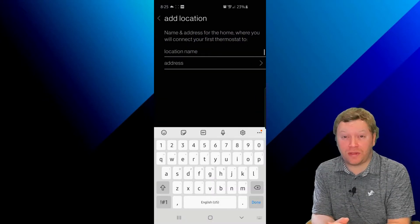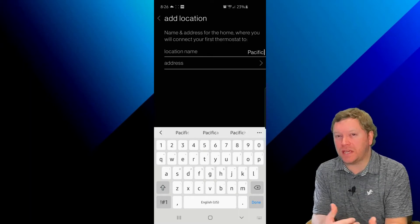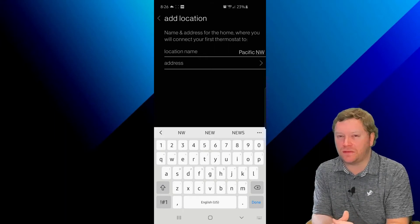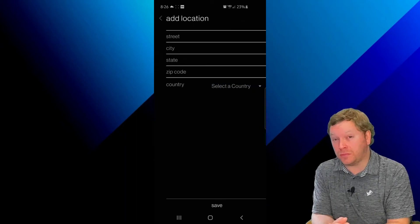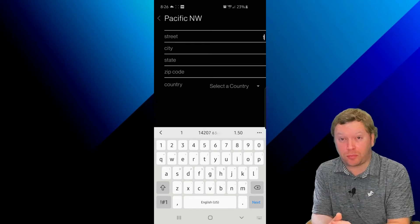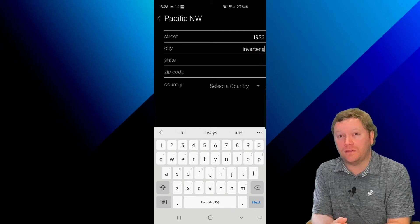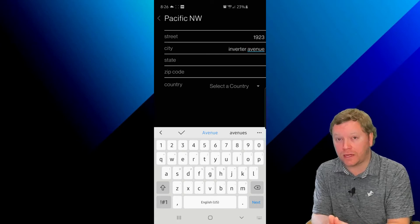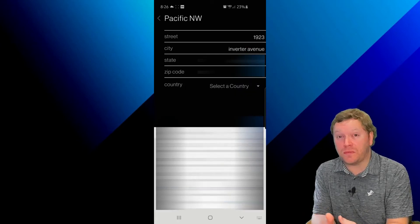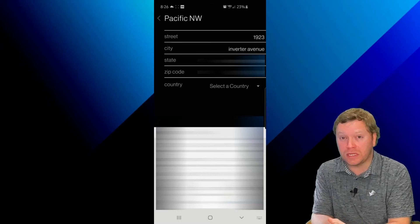Once you've logged in, go ahead and create a location name — this would be something like Home or Vacation Home. Next, you're going to plug in the address for this location. It's important for two reasons: first, so that you have proper weather data displayed on the Daikin One controller, and the other is for remote monitoring purposes. If you set up a maintenance agreement or service contract with the contractor, you can actually get information, alerts, and error codes directly from your Daikin One controller. Technically you can put in whatever you want, as long as you have the state and zip code plugged in.